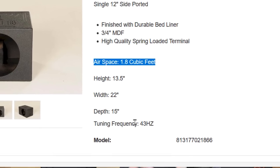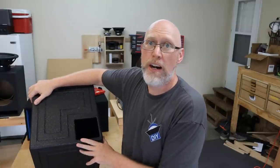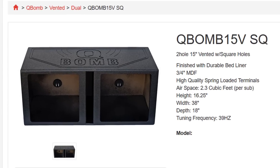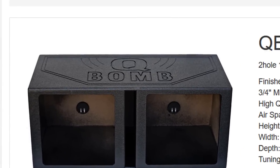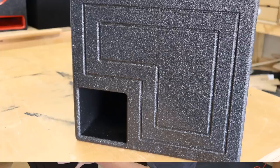We've got a Q-Bomb subwoofer enclosure. According to the specs online, this thing is 1.8 cubic feet and it's tuned to 43 hertz. The first thing I want to talk about is of course this port. Q-Bomb makes several different versions and they're most famously known for the great big double subwoofer boxes with a big slot port down the middle, and they do sell a 12-inch box like this one with a big slot port.